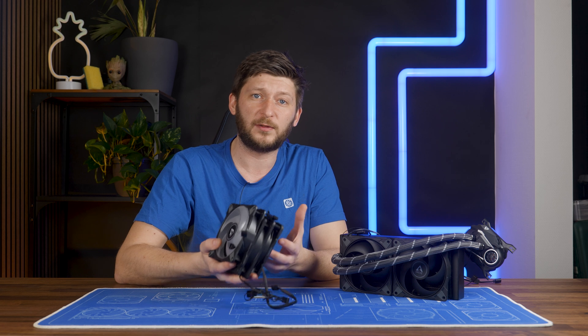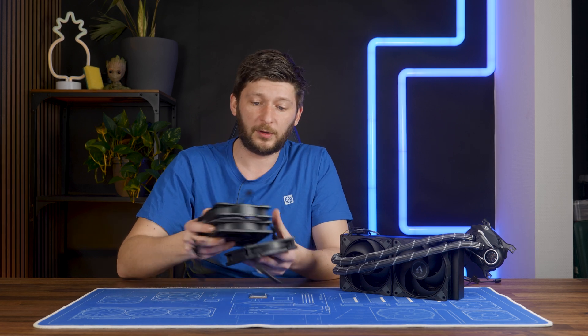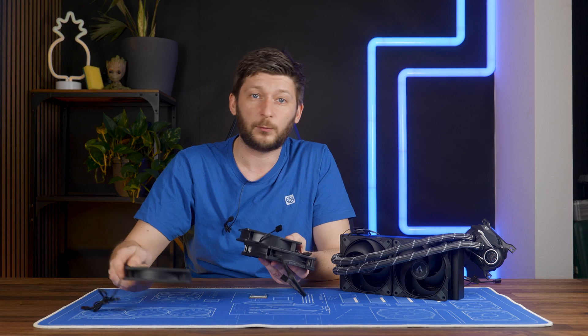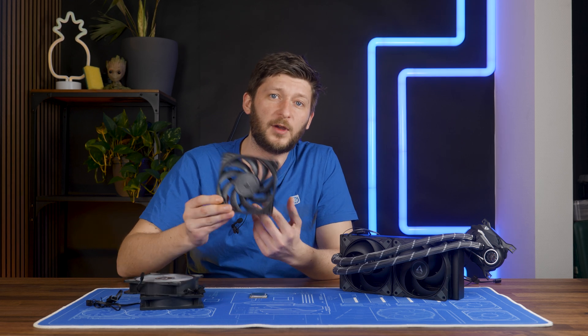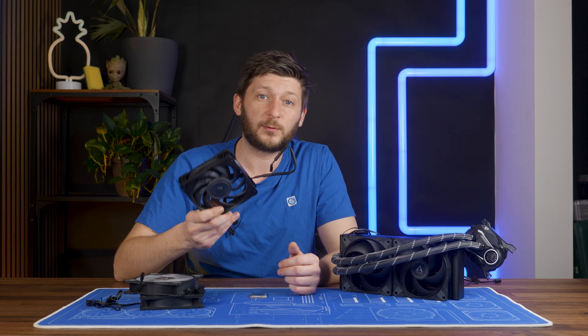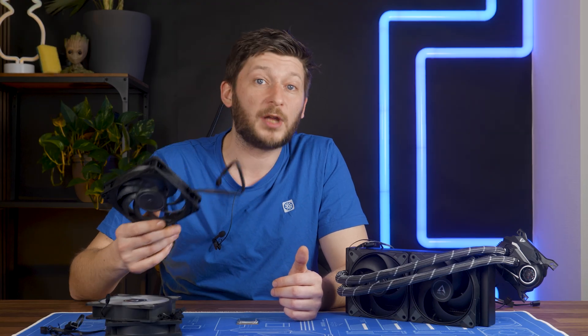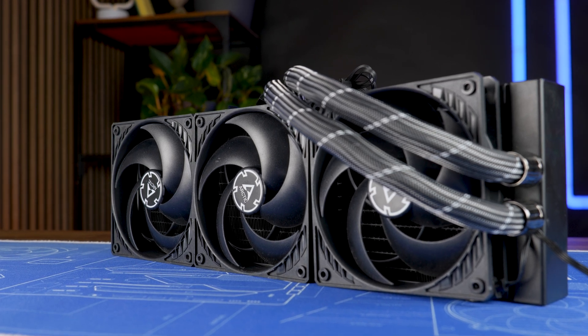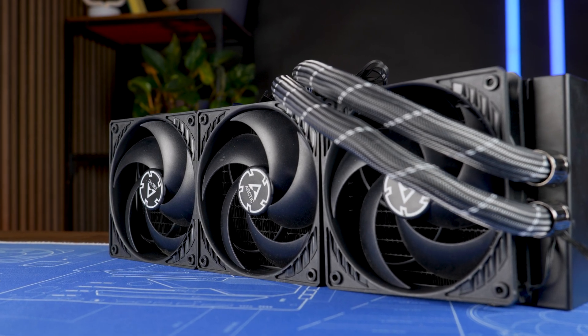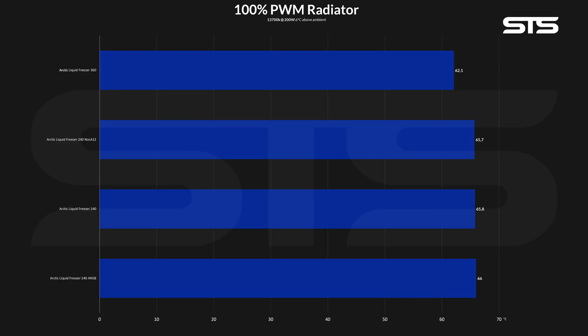We took a bunch of other fans to have reference values. We have the regular P12s on the Liquid Freezer 240, the P12 ARGBs for the ARGB version, a set of Noctua NF-A12x25s just to see what happens, and of course an Arctic Liquid Freezer 360 with three P12s, because that's the target we wanted to reach. When pushing 200 watts through the socket, all three Liquid Freezer 240 variations landed plus or minus on the same spot, while the 360 was a bit ahead.